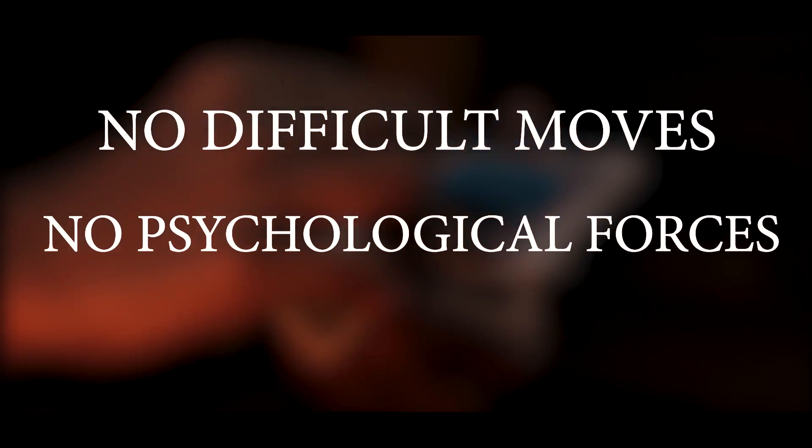You spread the playing cards and the face of every card is normal. This trick does not require any difficult moves or psychological forces, and it works every time. Which means you can perform this trick as soon as you see the instruction video.